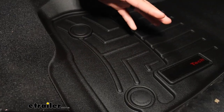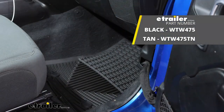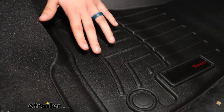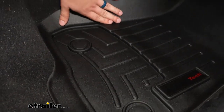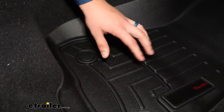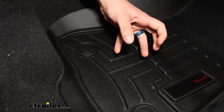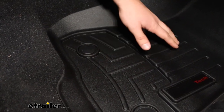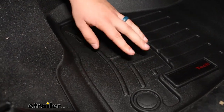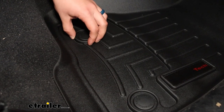Obviously, custom fit is going to give you the best coverage here. WeatherTech does have a semi-custom fit for the Gladiator, and the big difference is that this has high sidewalls to contain any messes that might happen, and it's generally a better material. It's a thermoplastic with a more rigid structure, and it has channels to guide water and spills into the reservoir, where you can clean it up more easily.